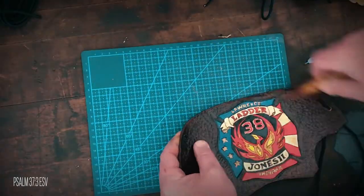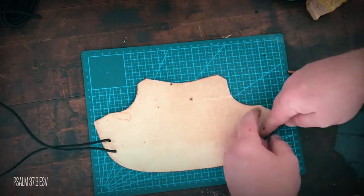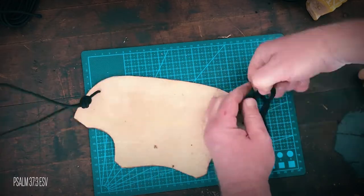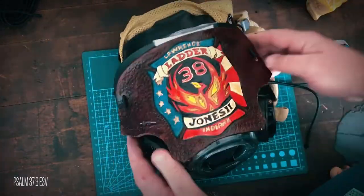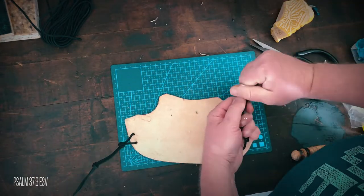Then I cut two pieces of shock cord. I put the cord through the holes and tied an overhand knot about two inches away, then did a test fit. About two inches further down, I tied another overhand knot and cut the ends.